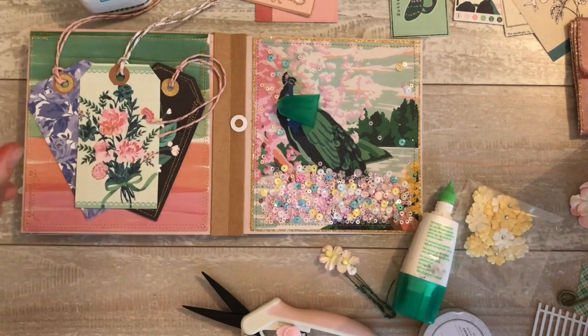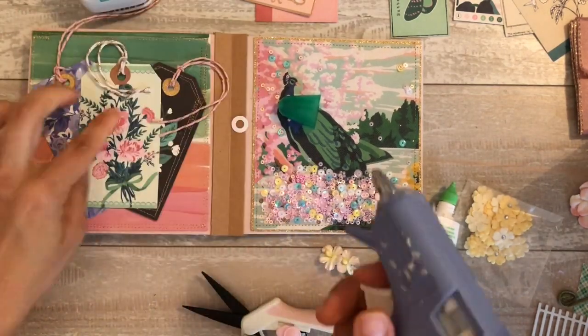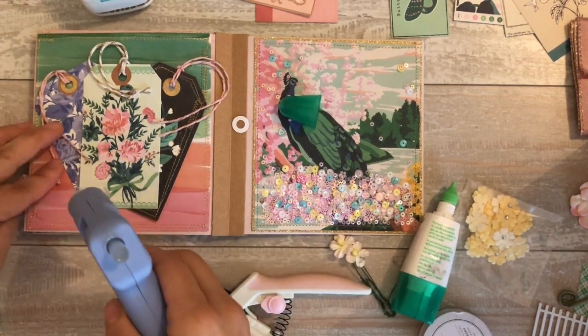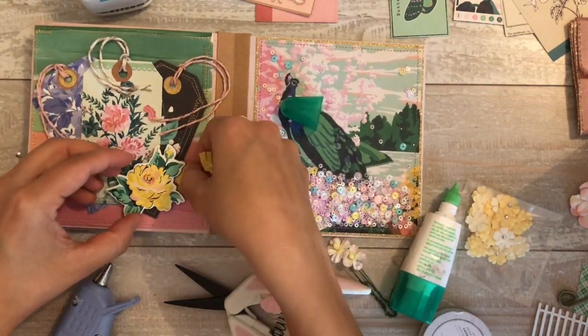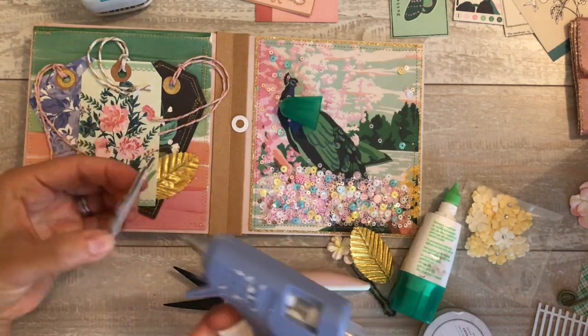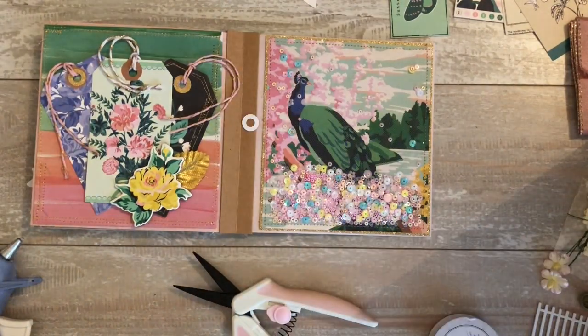Now I'm gluing down the little rope twine, baker's twine. I like the way it looks when they stay in place. So instead of flopping all around, I like it to look like the tags are kind of stuck to the page and the little ropey things are stuck down there with them. Let me know in the comments if you guys prefer me to do a tutorial without myself talking.